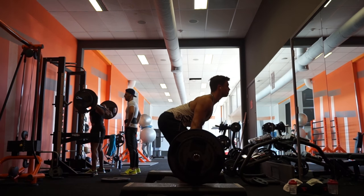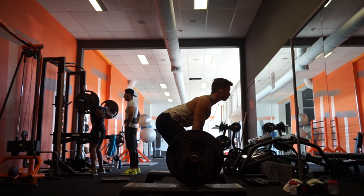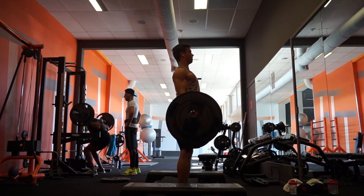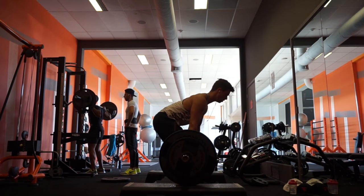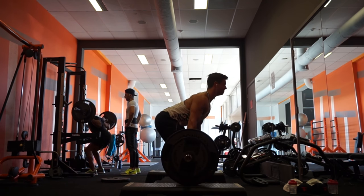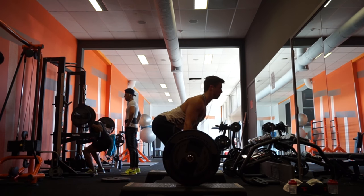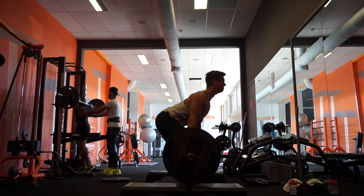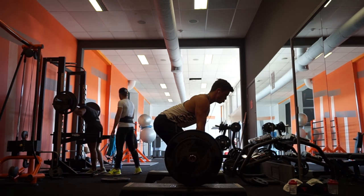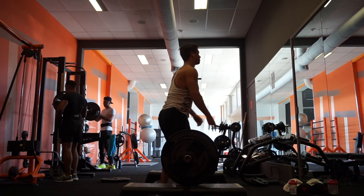So we did deadlifts, we did bent over rows, and we also did some very standard stuff. I did four sets of pull-ups, then some straight arm pull-downs, and some wide grip pull-downs. Very standard back training. I just wanted to let you guys know that I switched with deadlifts from very low rep ranges for strength training to more of a hypertrophy range, which is like eight to twelve reps.